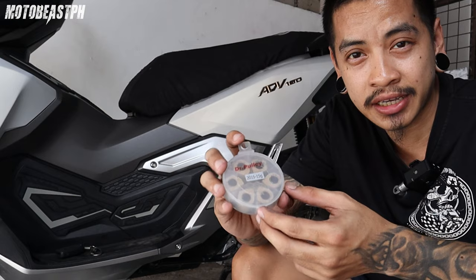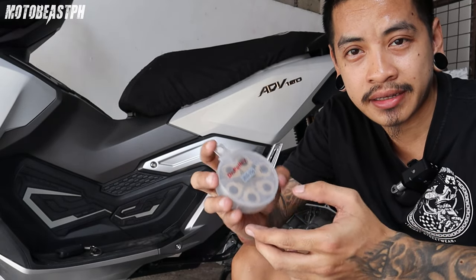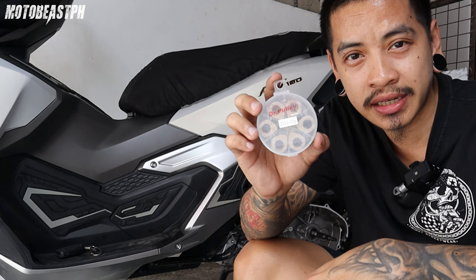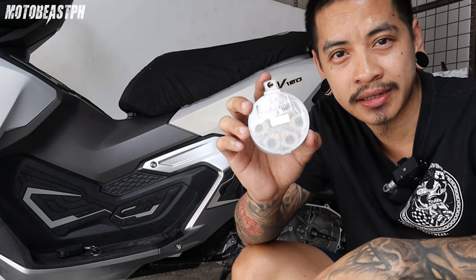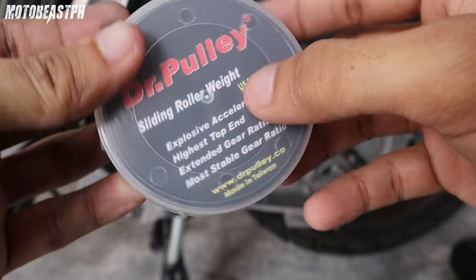I put on the weight that I put on ADV, then I put on center spring. So, pakita ko sa inyo itong Dr. Pulley na sliders. Kabit natin. Itong sliders natin, 15 grams siya. Dr. Pulley.